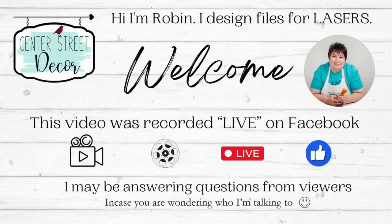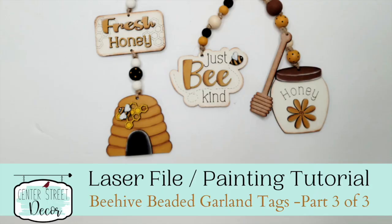Hey everyone, it's Robin. This is two times today we're going live because I've got some fun things to show you. I'm Robin from Center Street Decor, SVGs and more. I make SVG files for your laser and your silhouette cutters. So what we've got today is earlier today I went live and painted this darling little beehive and this little tag, fresh honey. I painted these for a beaded garland.